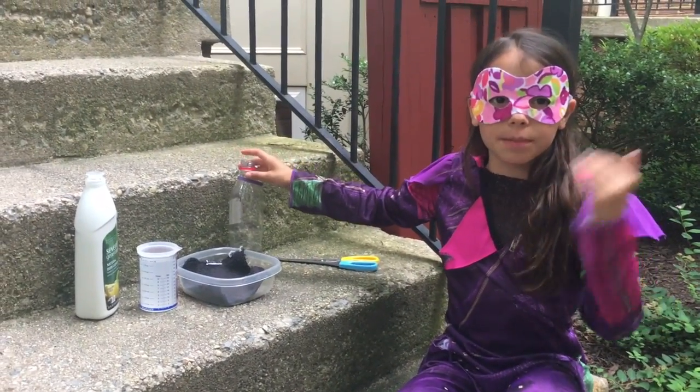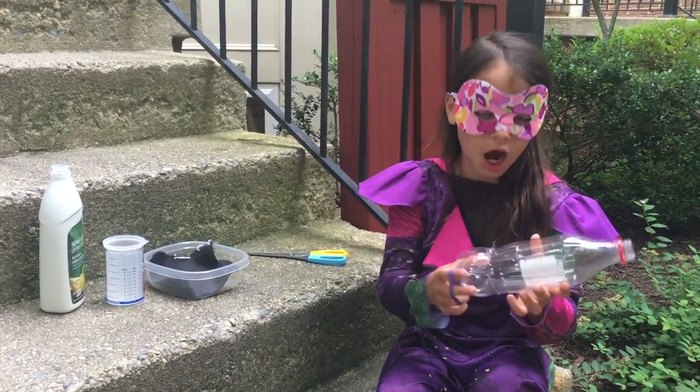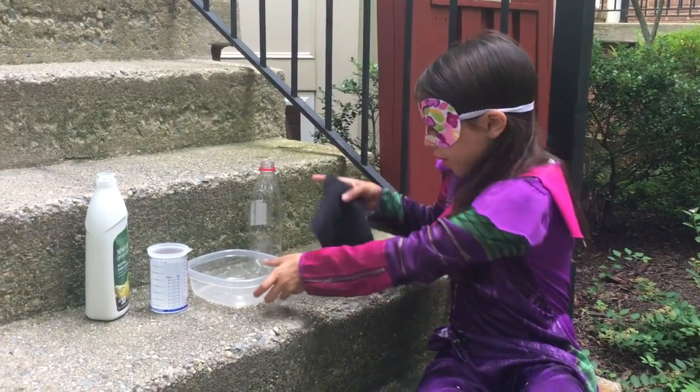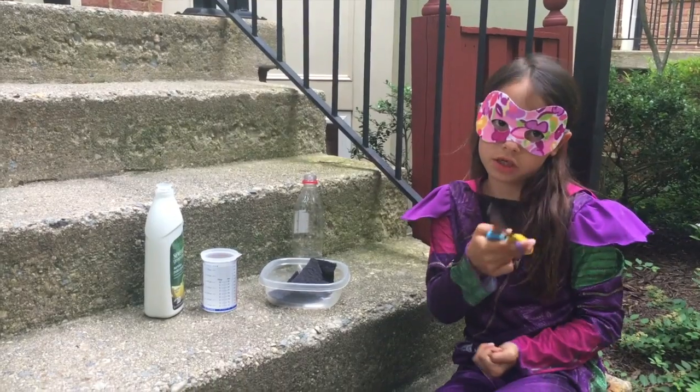Our supplies are a rubber band, a cup, a plastic bottle, a little cloth, a tumbleware, and scissors. Make sure you have supervision from your parents when you use scissors.